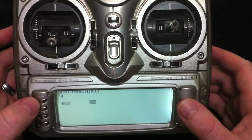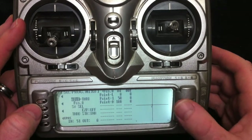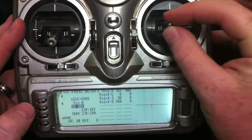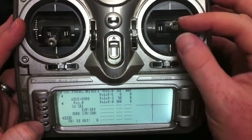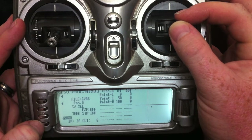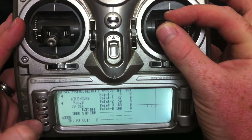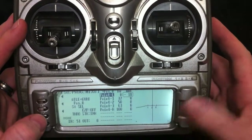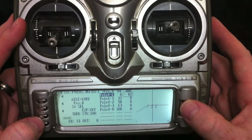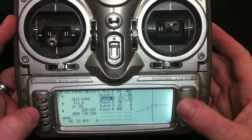Let's move on to program mix 8 and do the same thing. We're going to select a curve mix, not hold servos, and select the aileron mix to GYR8. Now our aileron stick moves the graph. Let's go down here, select some points, and store them. Again, we're going to set the outer points to a negative value — let's choose 40 just for an example.